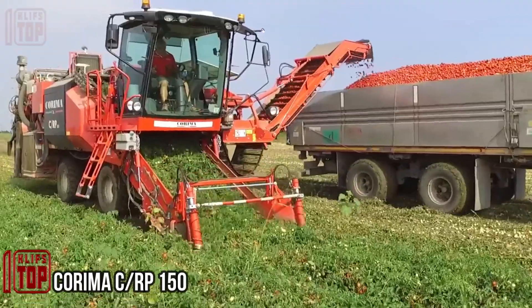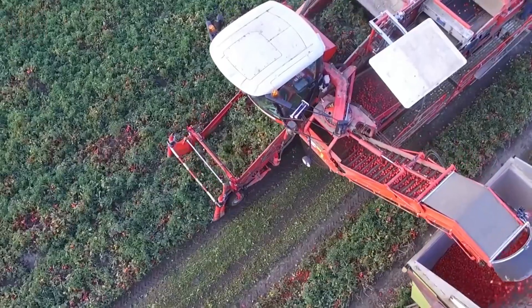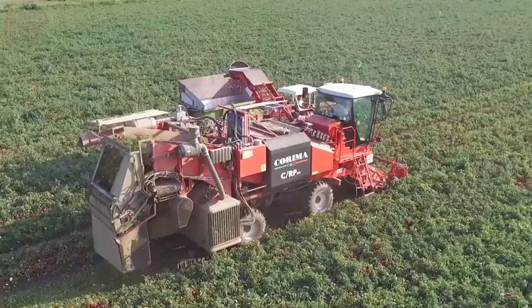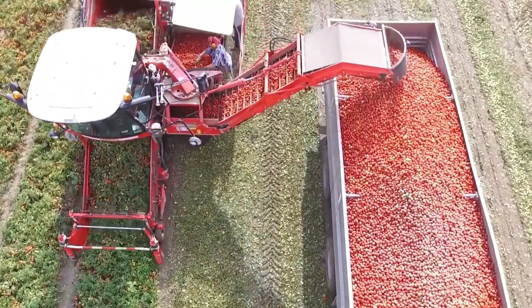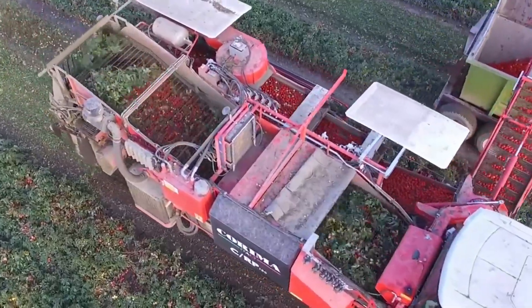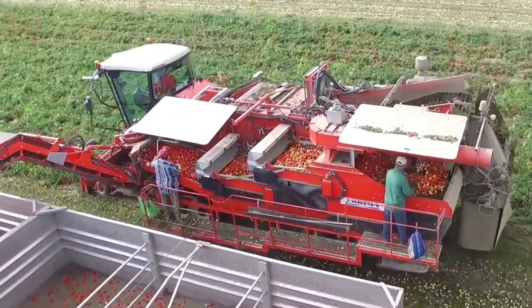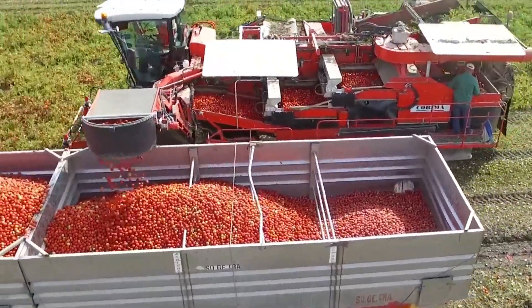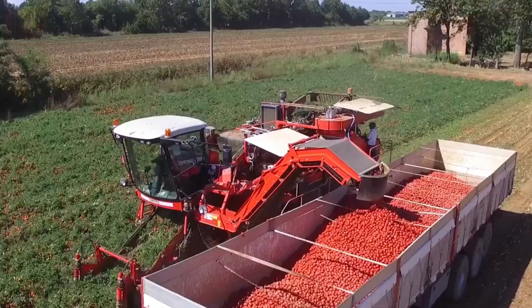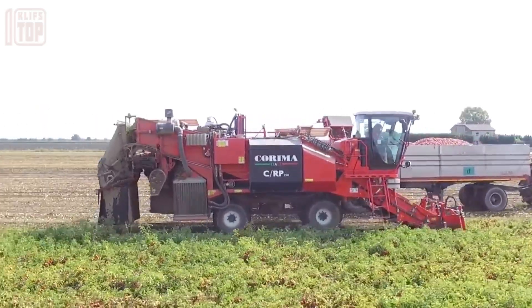A high-precision two-row tomato harvester featuring a powerful six-cylinder 254-horsepower engine, capable of speeds up to 7.5 kilometers per hour. Equipped with color scanning technology, it separates ripe red tomatoes from green ones, enhancing efficiency. With the ability to lift 67 to 70 tons per hour and work on different soil types due to its ground clearance, the C/RP-150 redefines tomato harvesting with innovation and performance.